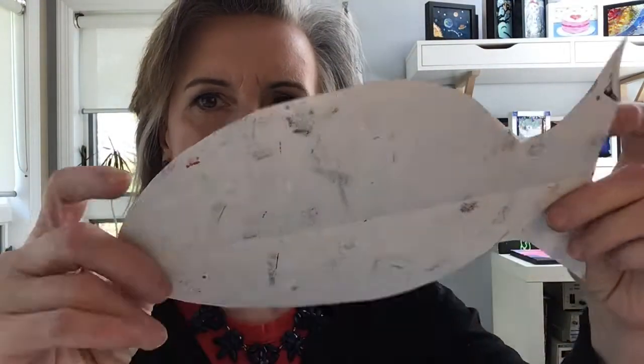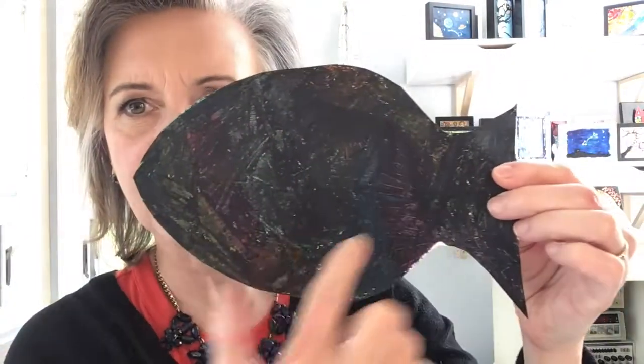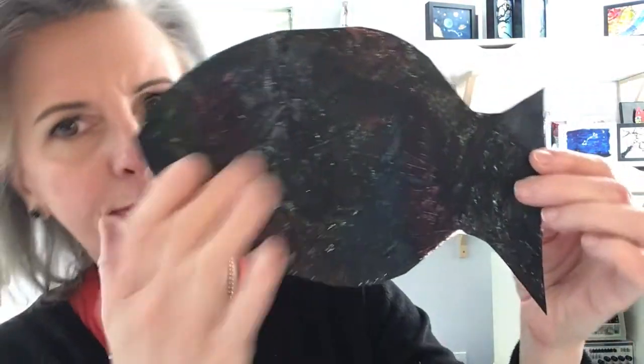Welcome back kindergarten. Today we're going to continue our exploration of the work of the artist Paul Klee. At this point you probably have a fish. If you recall, in the last two lessons, one lesson we spent coloring the entire fish with all kinds of bright colors, and then funny enough we covered it with all this black.